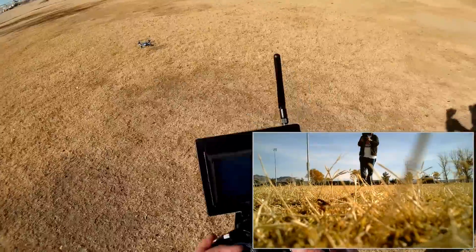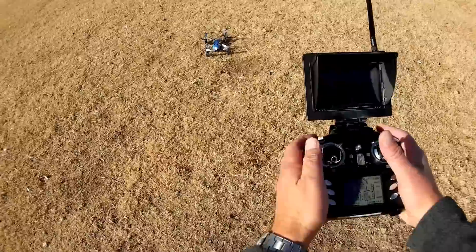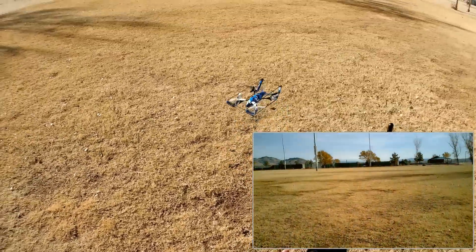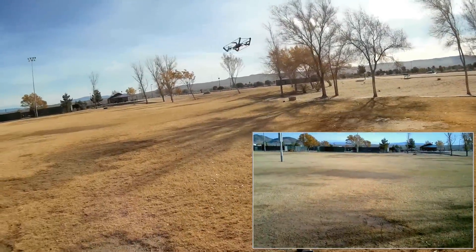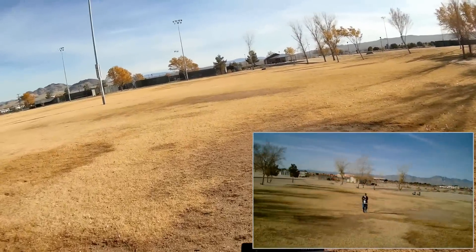I want to make sure I got the video before I lose reception entirely. This records 720p HD — I forgot to mention that. The camera, in addition to being able to transmit in 5.8 gigahertz, can also record in 720p HD. I'm going to include that video along with the FPV video from the camera.